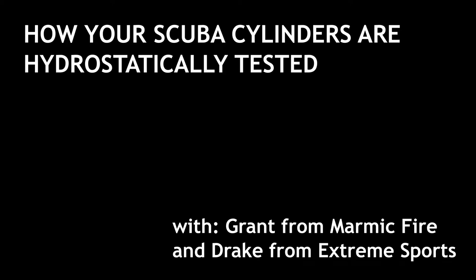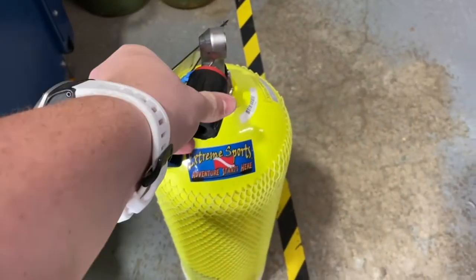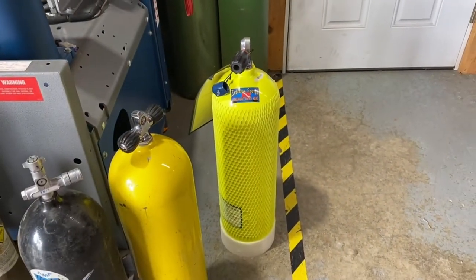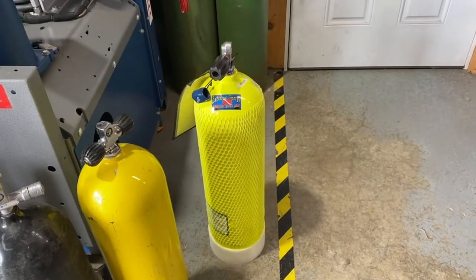Hey, what's going on guys, it's Trick with Extreme Sports, and today we're going to be talking about how your scuba cylinders are hydrostatically tested. First of all, our cylinders arrive at the store — a customer will drop it off to us for a fill, and we may have to inform them that their cylinder has to be hydroed or visually inspected.